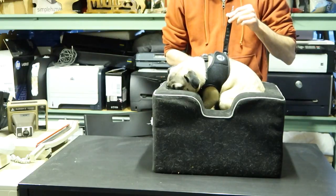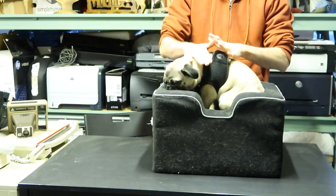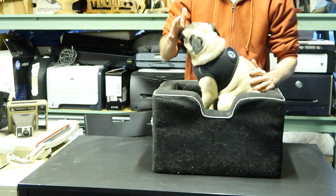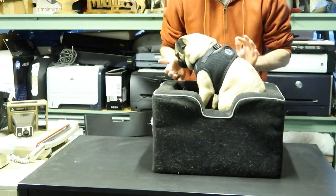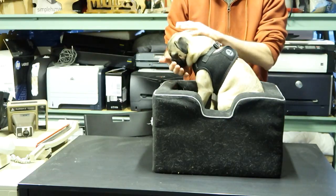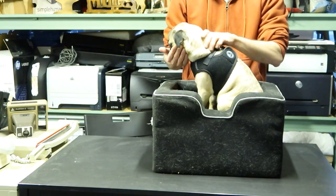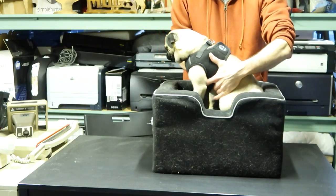Another thing you need to know is that it comes with a strap. So anything you really need is another strap for him. For a small dog, the biggest dog I suggest for you to put in this would be a Pug. He kind of grew out of the medium-sized one, but it's still great for driving. For his bed I use the large one; for a driving trip this one is actually perfect.